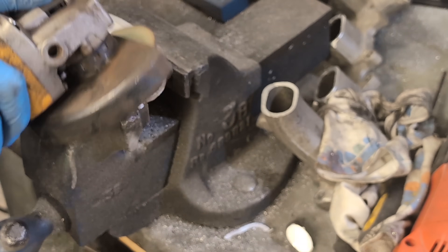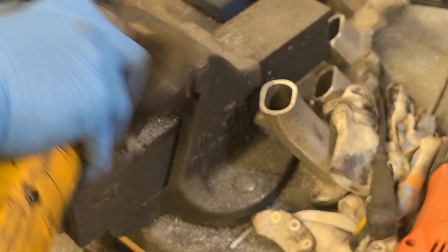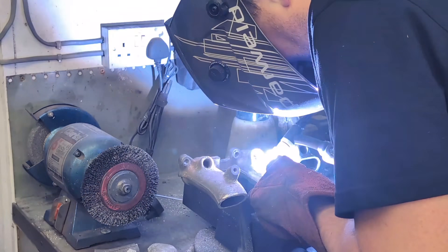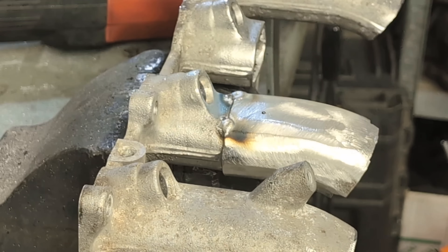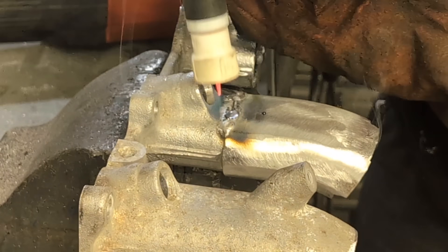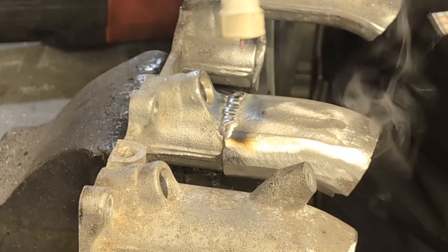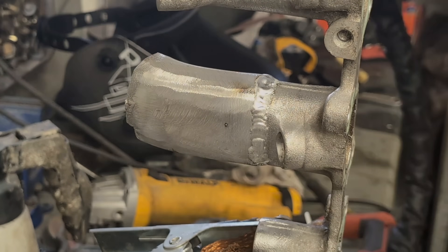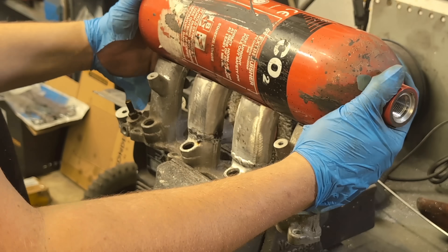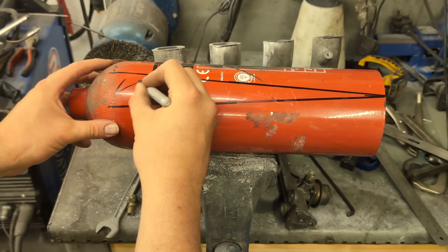If you've been watching the channel for a while you'll know I have a TIG welder, and you'll also know I have no idea how to use it. Please don't judge my welds - I am practicing and I've been practicing for a very long time. I can glue metal together but it isn't the best. If you want to see really pretty welds, head over to a different channel. If you want to learn how to use a flap disc to cover them up, I'm your man.